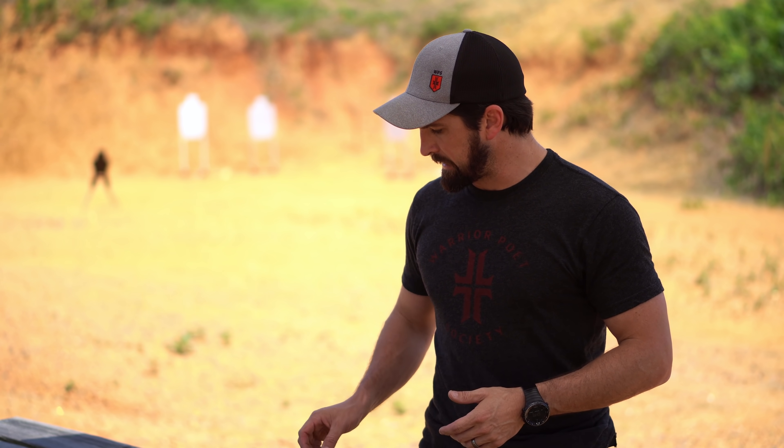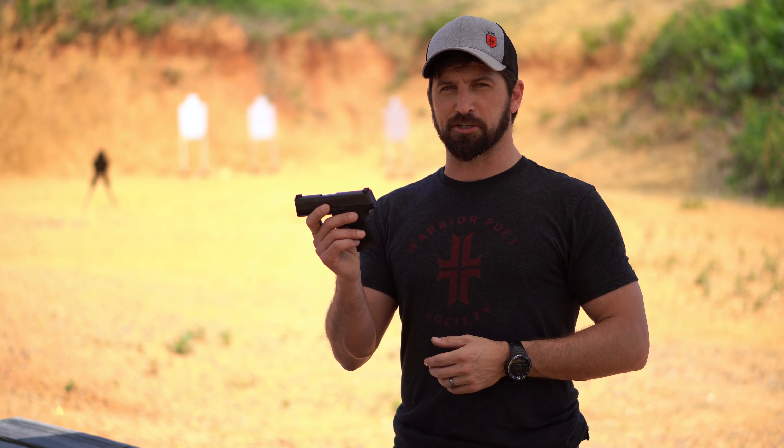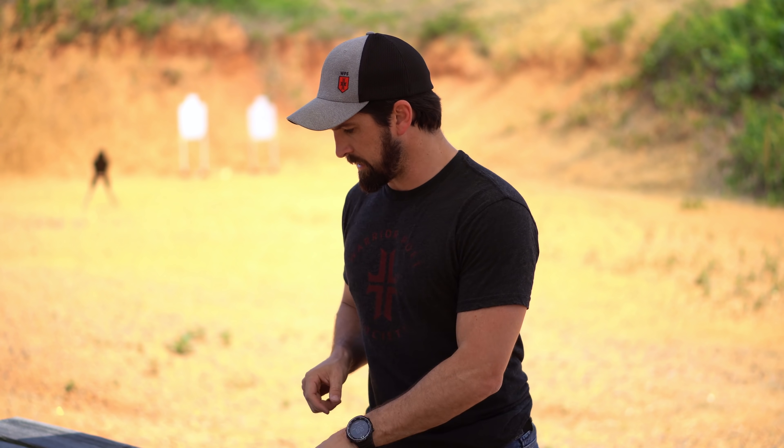Anyway, no matter how well the Sig shoots, as long as the bullets are flying straight and the gun isn't crapping out, I'll go ahead and recommend this gun — just be aware of that grip angle I was talking about. Let's go ahead and shoot it, I'm tired of talking.